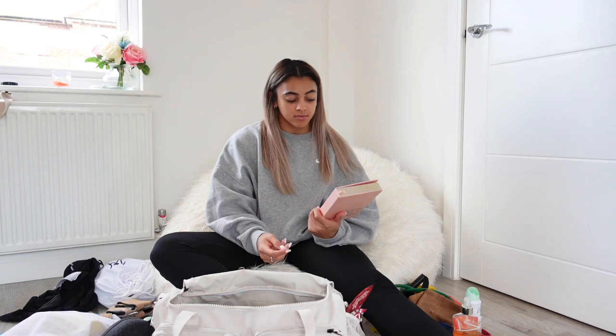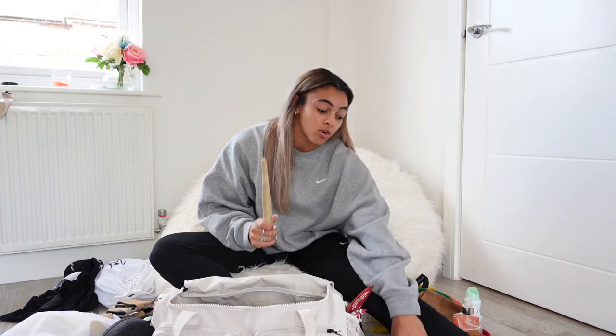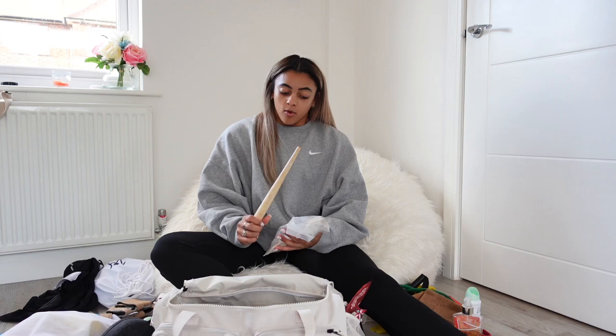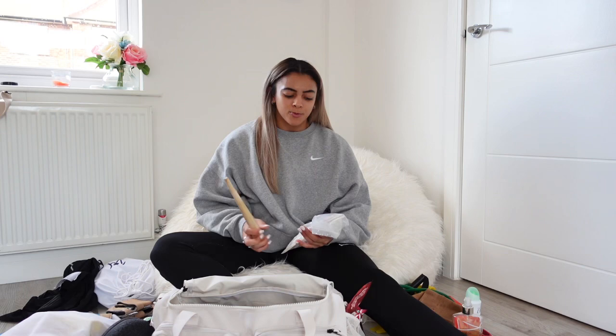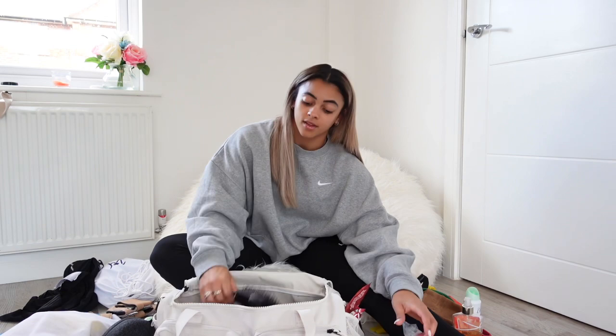Everyone's going to ask me what this is — this is for every time I get a new pair of hangars. The finger holes are really small and it's really hard to stretch them. Most people hook it on a bit of wire and tug it, but this is so much easier. You literally just put it through the hole and then you can make it as big as you need to, which is great. Also an essential hair brush.